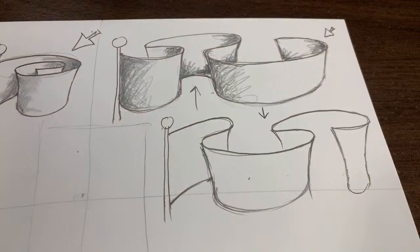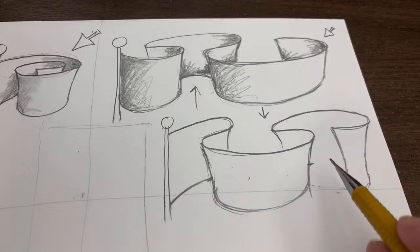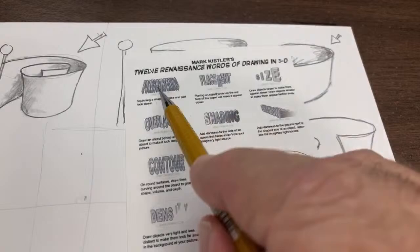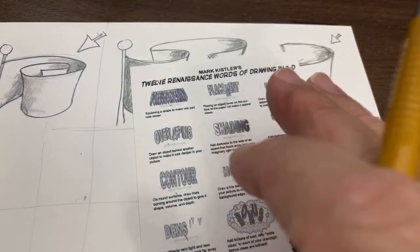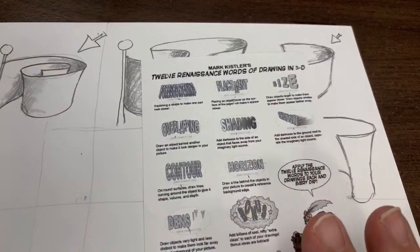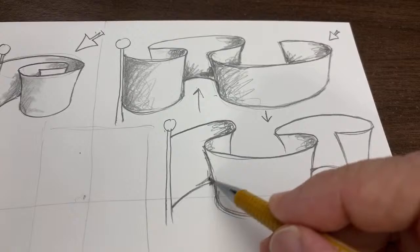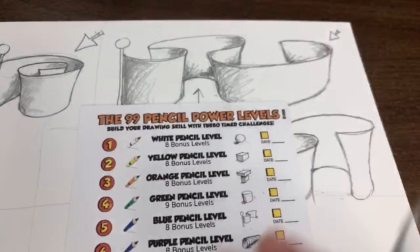Watch this: not here — move the line up about halfway. Follow the visual logic. Near things are lower on the paper — that's called placement. Here are the 12 Renaissance words: foreshortening, placement, size, overlapping, shading, shadow, contour, horizon, density, bonus, practice, and attitude. These 12 words are incredibly important for learning to draw. You can print this free chart from the draw3d.com site under free printables.